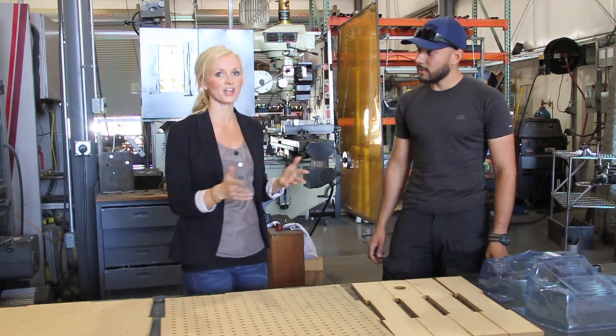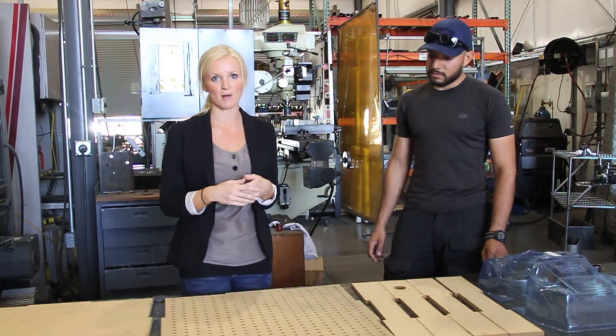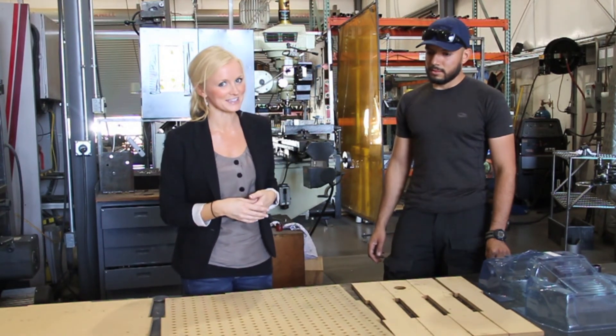Thank you so much for the information, Giovanni. Always innovating here at Local Motors. You can follow LM Labs by subscribing to the Local Motors YouTube channel by clicking on the conversation bubble, or if you're on a mobile device, just scroll to the comment section and click on the subscribe now link. If you're watching this video on Facebook, share it with your friends and don't forget to like it.